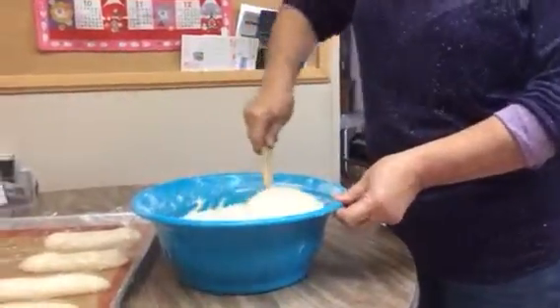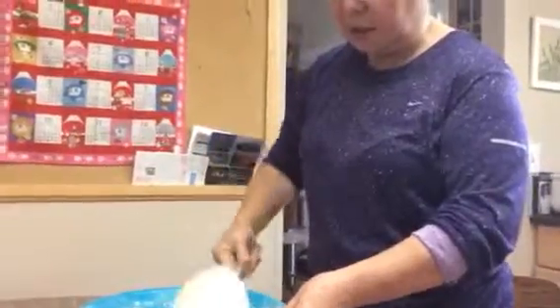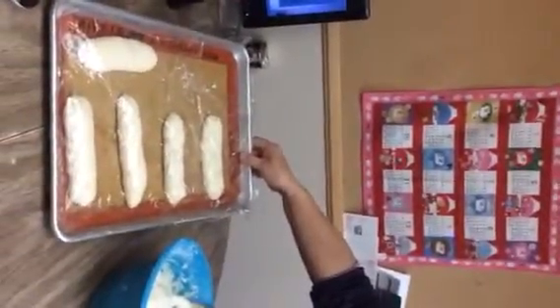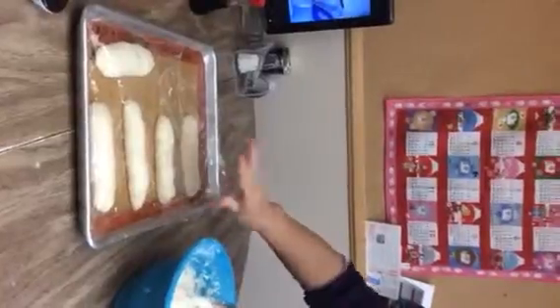Hi Lori. Look, no kneading. You just mix your dough like this in a bowl, and then you let it rise, put it in the refrigerator overnight. Next day, you form them into rolls. 40 minutes later, you bake them. Very chewy, soft-centered, crusty crust.